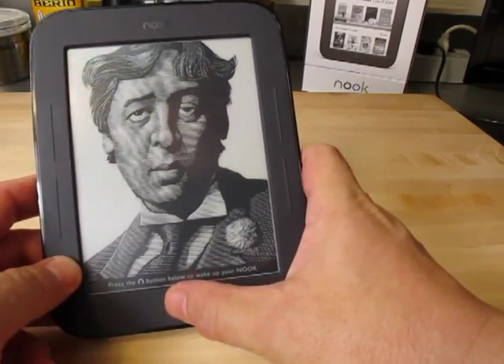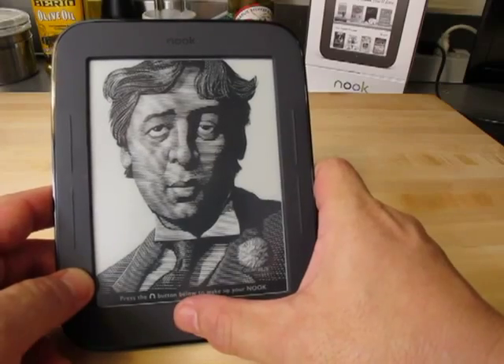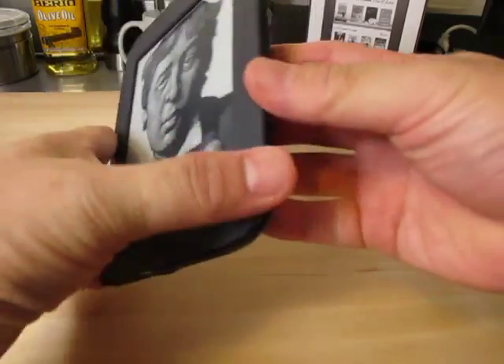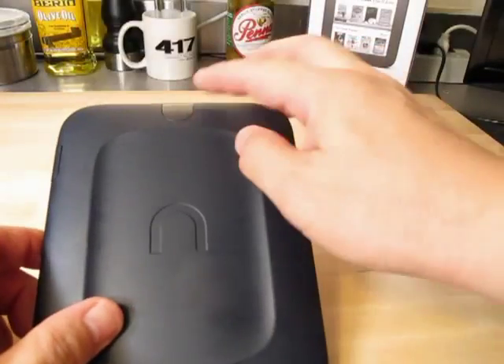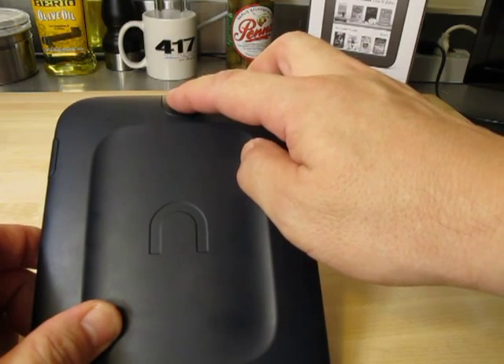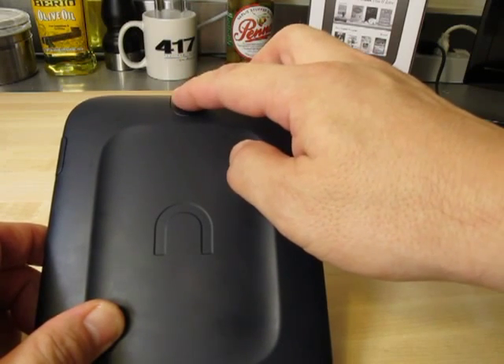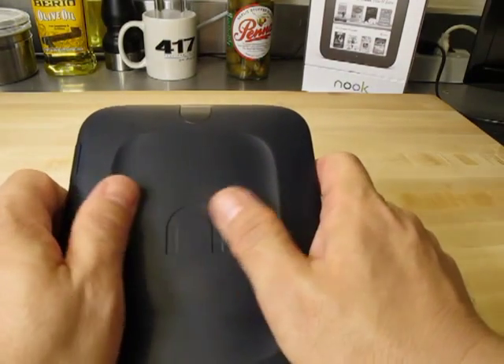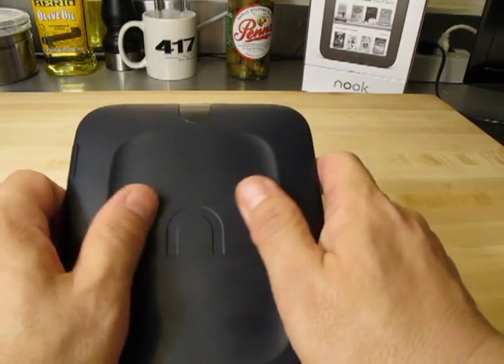Down here at the bottom, we have a Home button, which brings up the unlock screen for the Nook and allows you to interact with the device. Going around to the back, we have a power button up here. This physical power button will also allow you to turn the unit completely off, as opposed to just putting it in standby where there's a static picture on the front. It has a nice contoured rubber back so it doesn't slip out of your hand.